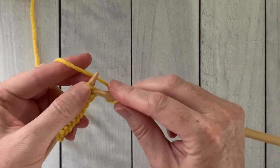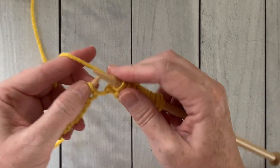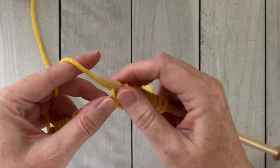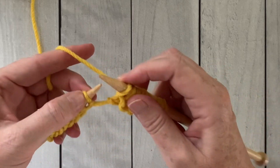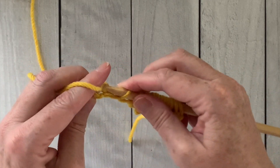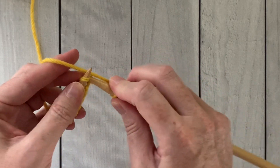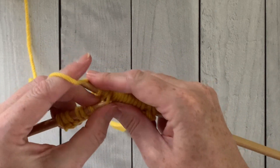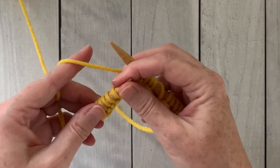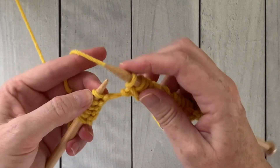Just keep repeating across: yarn over, slip one, knit two, pass the slip stitch over those two knit stitches. Yarn over, slip one, knit two, pass the slip stitch over the two knit stitches. And we're just going to keep repeating this all the way across the row.